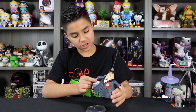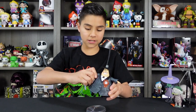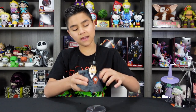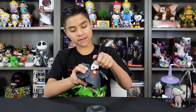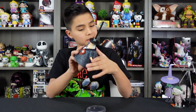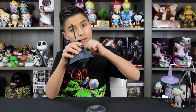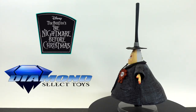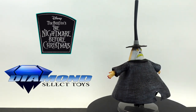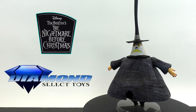He doesn't have that many articulation points — besides his wrist and his shoulder, he can move it back and forth and turn his head. This figure is a different material than the other figures, and also he's hollow. I like the attention to detail on this figure, and I find it really cool how you can just turn his head — it's just perfect for stop motion, or just to be able to pose it.